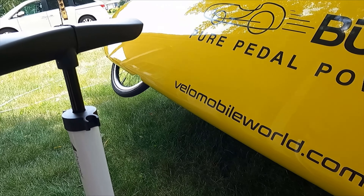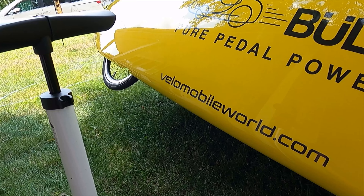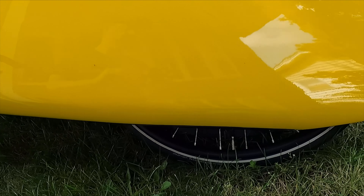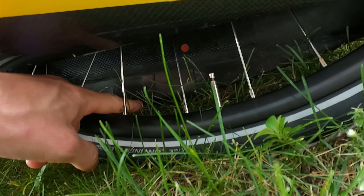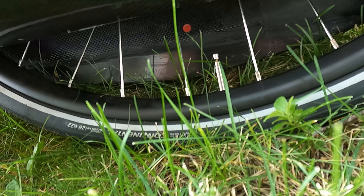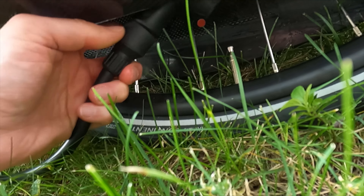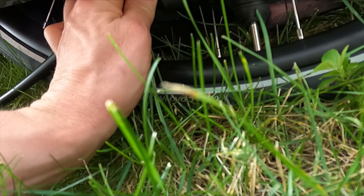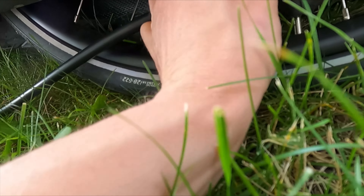The rear tire is also easiest to reach if the velomobile is tipped up on its side. The nice thing about the MK1 is when you tip it on its side it'll stay. For the rear wheel, you need to go from the left side because the right side comes down further — you've got to have clearance for the cage of the derailleur. But it's the same procedure as up front: just fit the nozzle on and lock the lever.